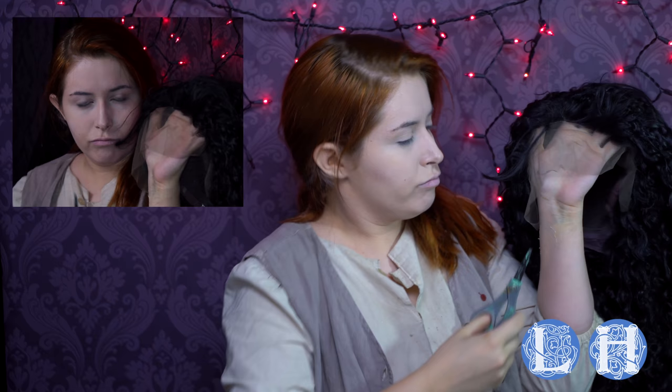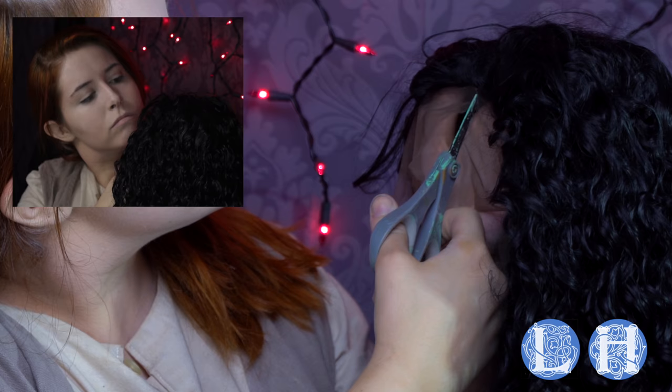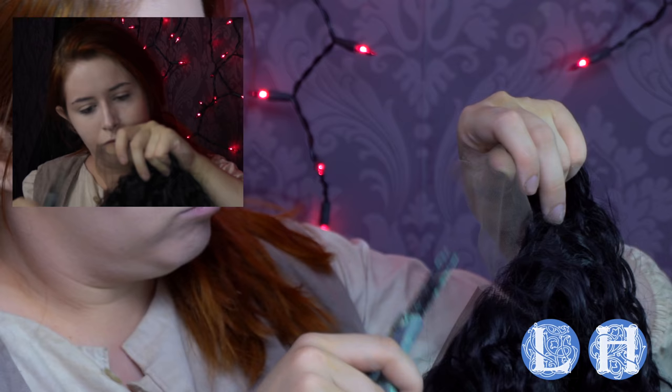The first thing you want to do with any lace front wig is to trim that lace. You never want to try on a wig with the lace untrimmed because it could rip all the way up the hairline. How I like to do mine is cut it all the way up to the hairline, right up there as close as possible to where the hair starts.